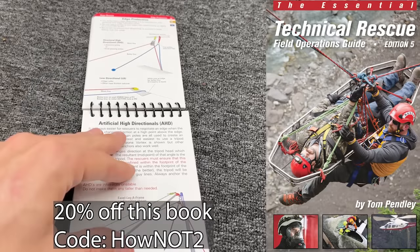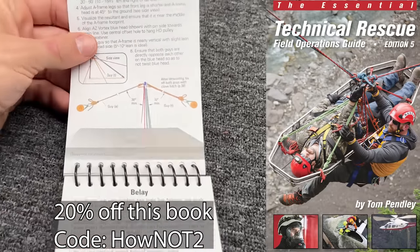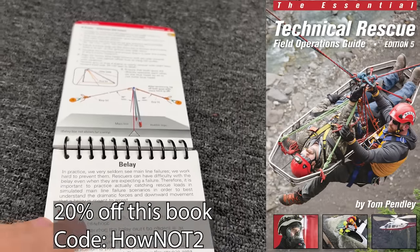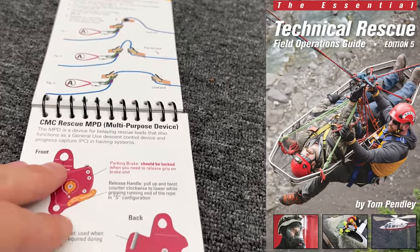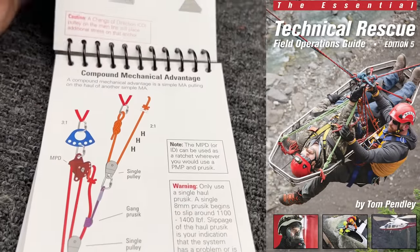I'm Tom Penley and today we're going to test some tension back ties from the Technical Rescue Field Operations Guide, fifth edition. I'm a guy who appreciates a good diagram — I make those diagrams and I'm revising one right now. We care a lot about having solid anchors and we also want to be light and efficient.